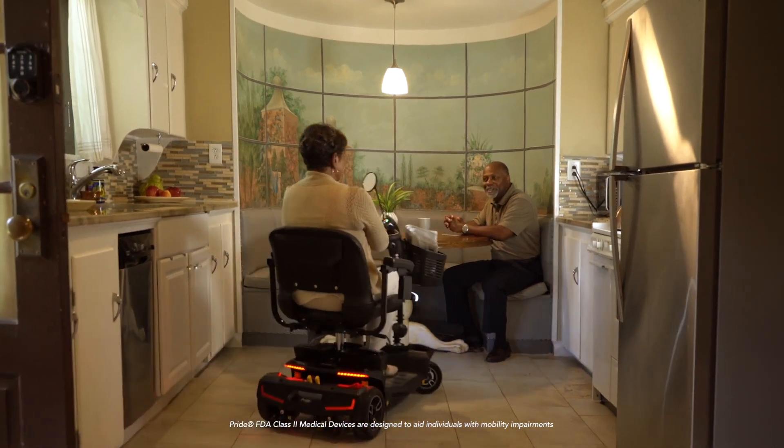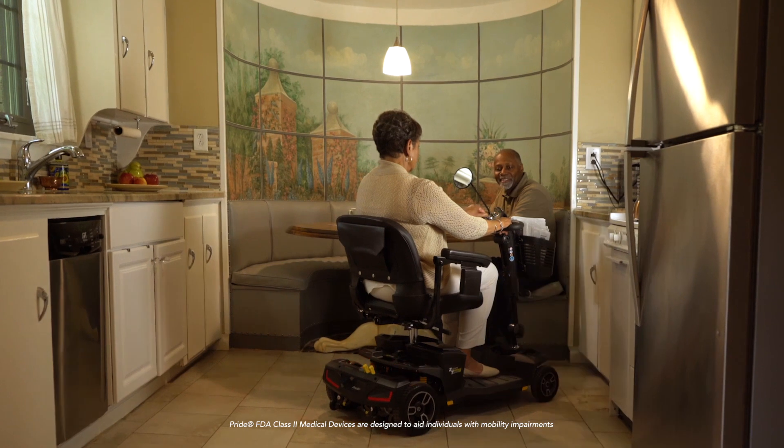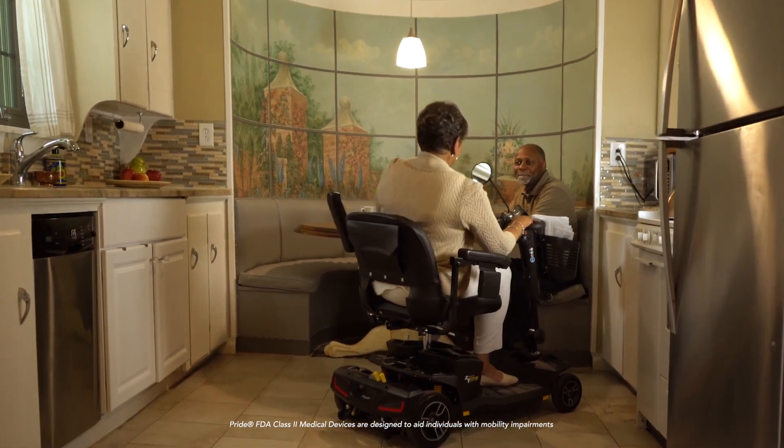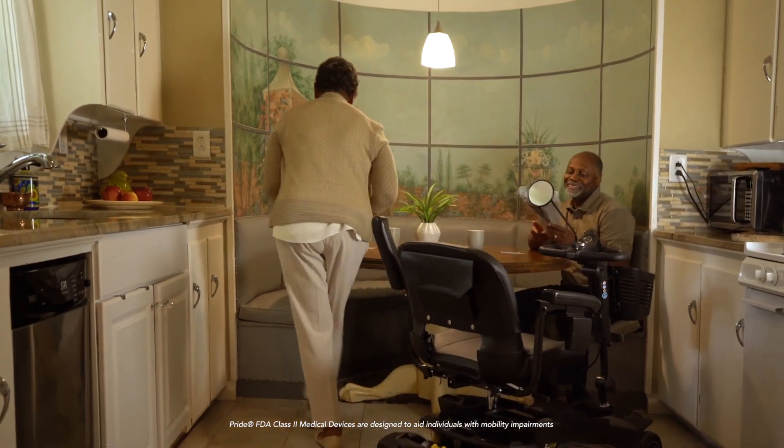The Zero Turn 8 with iTurn technology is similar to the turning technology found on certain riding lawnmowers, enabling a turn-on-a-dime action in tight areas like an elevator or a small room in your home.